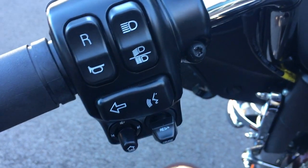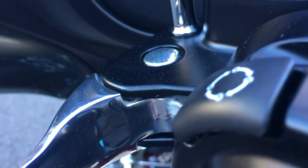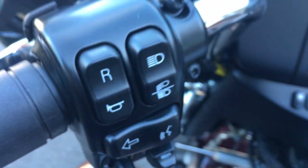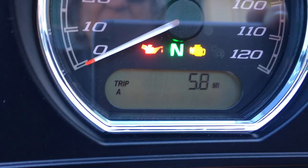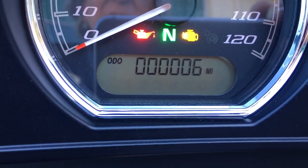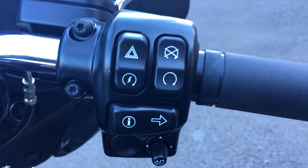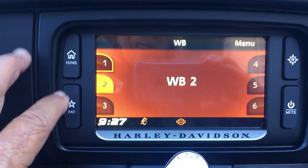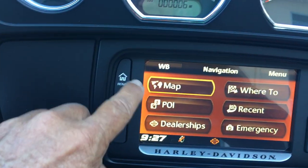The passenger has their own speakers and they can control the volume and change the station with those two switches there. See this R here on the left side control? That's reverse. You put the bike in neutral, hit that switch, and then the next time you hit that R, the bike backs up — it's a one-speed kind of deal. This allows you to cycle through the different information — reserve, mileage, trip A, trip B. Right side: typical stuff — starter switch, on/off, hazards, turn signals. I can't say enough about how good the infotainment system on these bikes is.